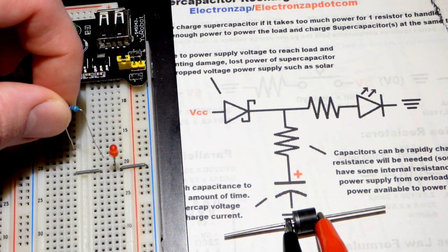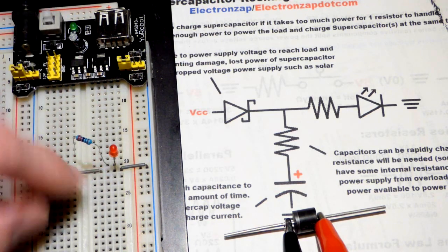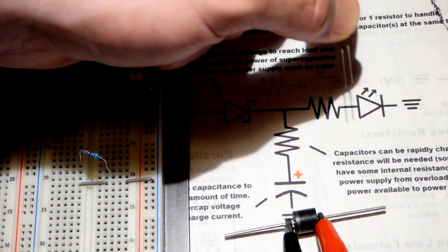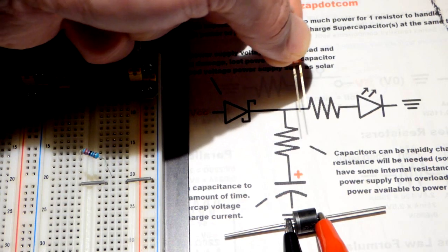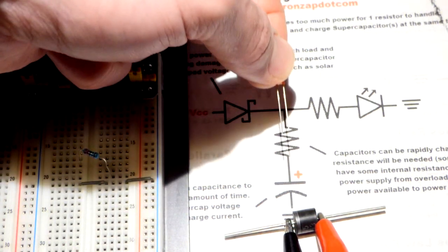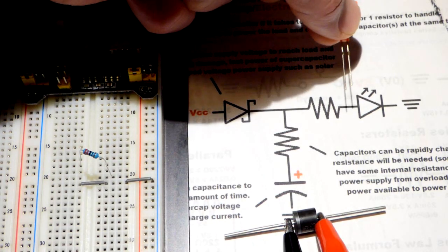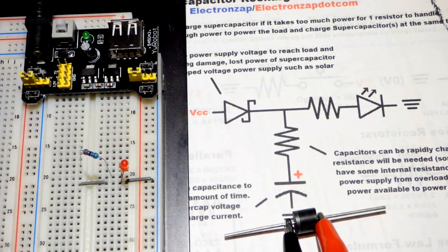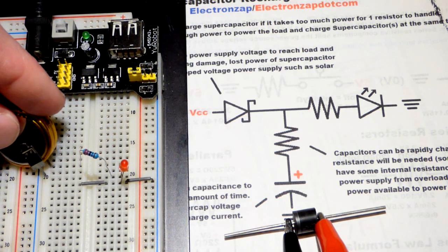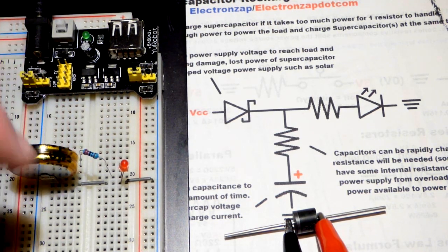We're going to go two gaps up and then go next to the LED. Of course the LED is polarized. The long lead — the anode — is going to go towards the positive side of the power supply and will also be towards the positive side of the capacitor. The short lead — the cathode — is going to go towards the negative side of the power supply. Now when we put the capacitor on, it will connect where that resistor is and also down there.